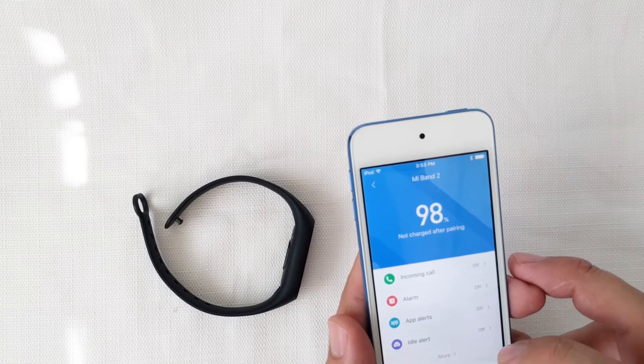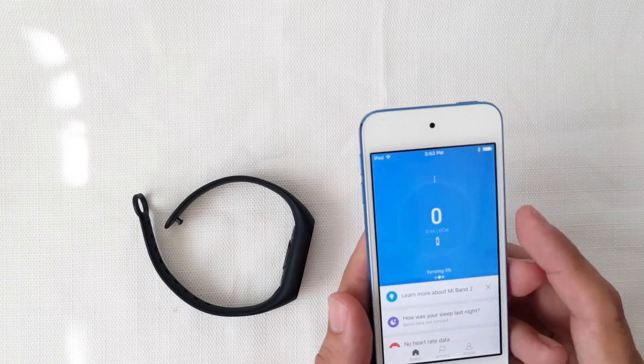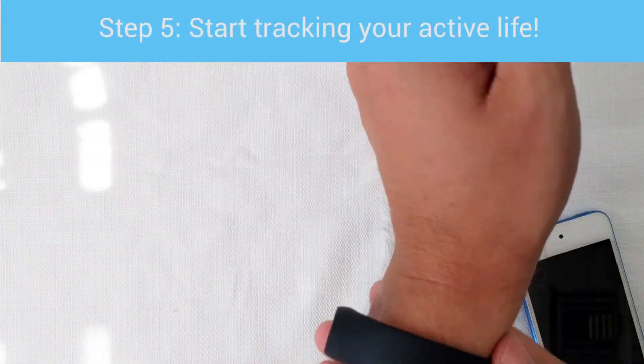Once you have it just how you like it, you're ready for Step 5, which is to start tracking your active life.